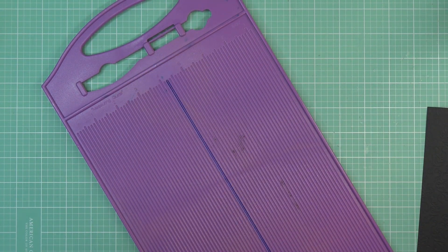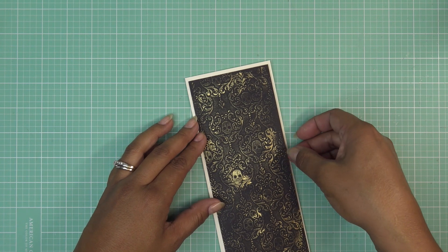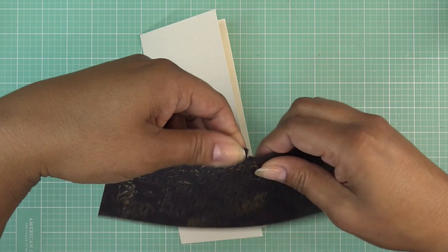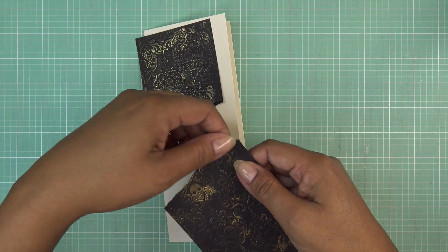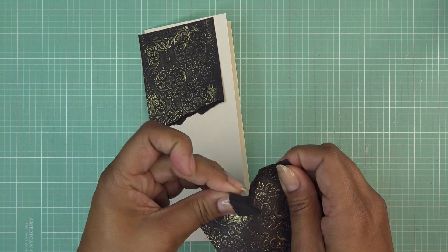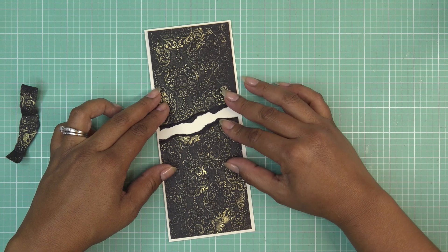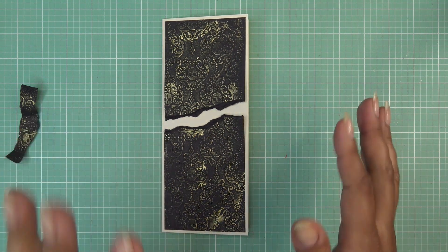Look how cool it looks - even on the back the debossed side is super cool. Now I'm going to do something fun - I'm going to rip this embossed piece. Just a rough tear, kind of like this, and down here too. I'm just going to think about where I want to put the tear and have fun with it.